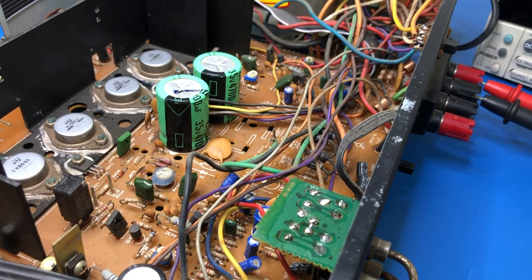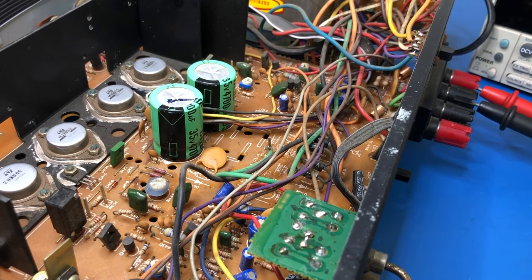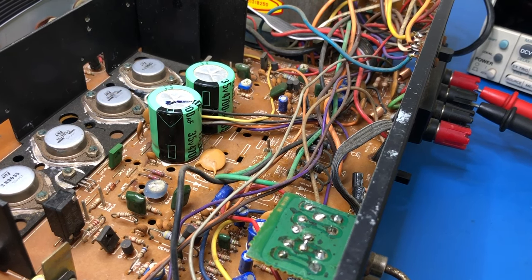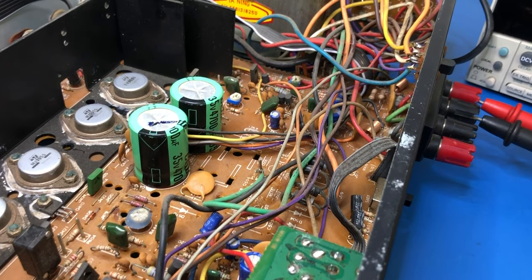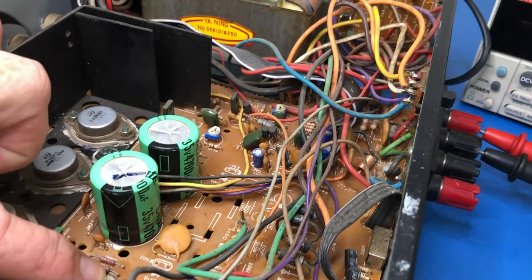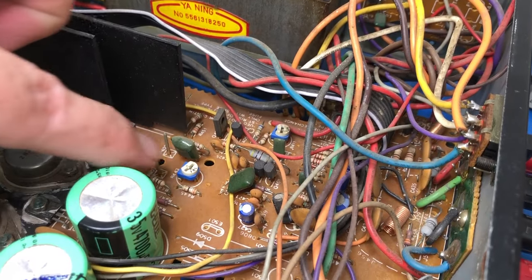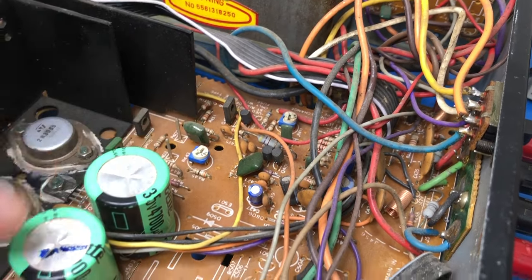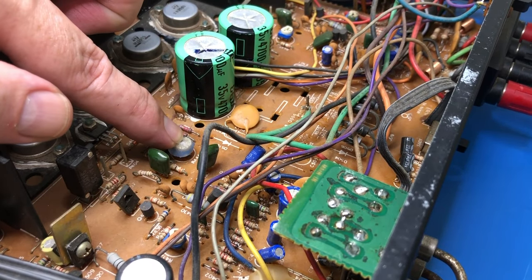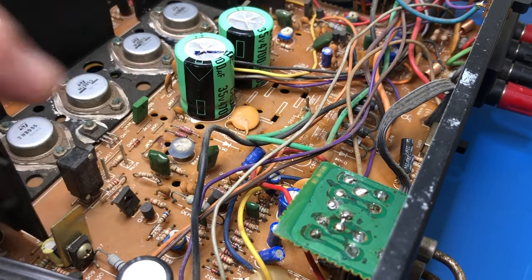So the next step is alignment. To adjust the bias current, unlike the earlier models, this one actually has a pot for each channel. But for some reason, one of them here has this great big blob of silicone over it. The other one does not have the blob. So I'm going to have to remove this before I can adjust this trim pot.